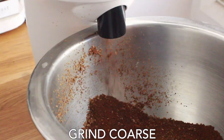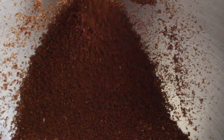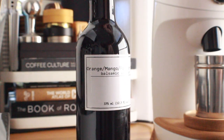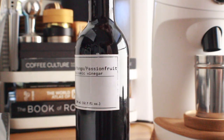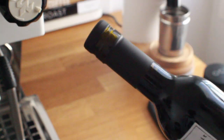We're going to grind it nice and coarse and do all the coffee. If you have a smaller grinder like the Niche, you may have to grind a couple of different times. Next up we're going to grab our vinegar — I'm using an orange mango passion fruit balsamic vinegar for this recipe.